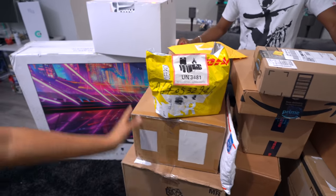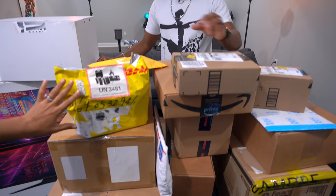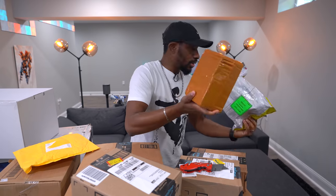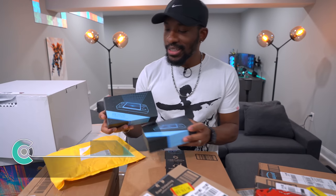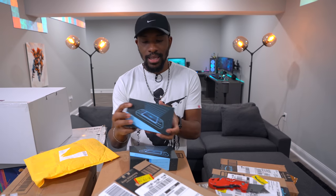Ari, what do we open first? The yellow package is standing out — all this brown is monotonous but that's the one. So what we've got here is a retro gaming console, the RK 2020, which allows you to play PSP games, N64 games, and Dreamcast games — all on this portable system.